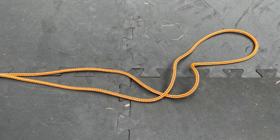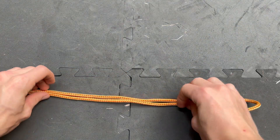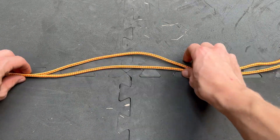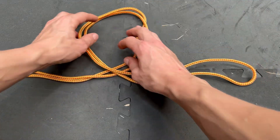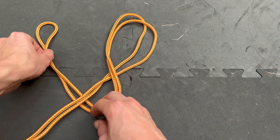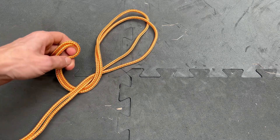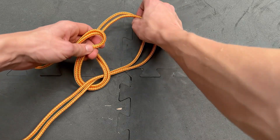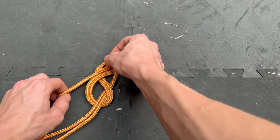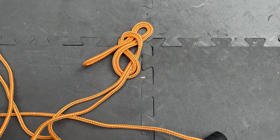The bunny ears is another iteration of the figure-8, and you'll need a much bigger bight than the figure-8 on a bight to do this. You start off laying out your bight, then you make a loop in the bight, bring the working end around the standing end — and that's where it changes slightly. You then take another bight of the working end and pass it through the loop at the top and cinch that down. You can see that we've got the figure-8 but with another bight on top.